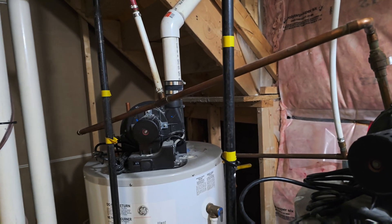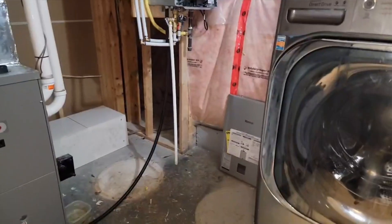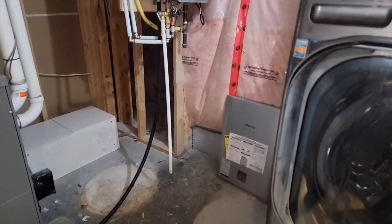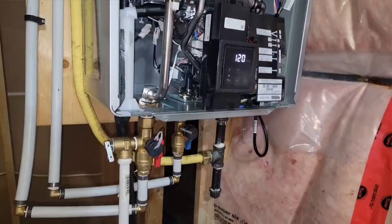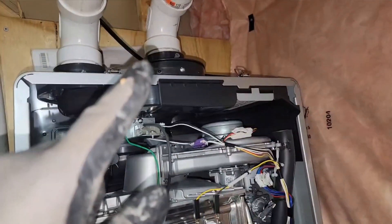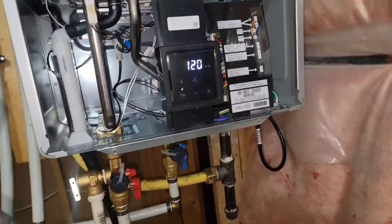The tankless water heater is installed. Look at how much room is left now — two tanks removed and it's very spacious. You can see the tankless is installed. As mentioned earlier, venting is very, very important, and the venting is all done as per code.